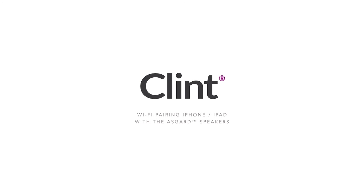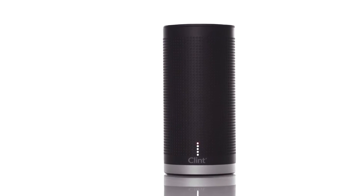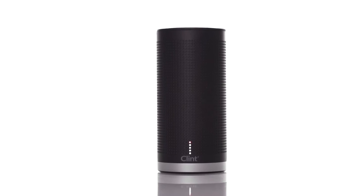Now that you have unboxed your new Wi-Fi speaker from Klint, it is time to set it up on your wireless network. In this video, I'll show you how to pair the Wi-Fi speaker with an iPhone or iPad.